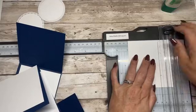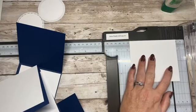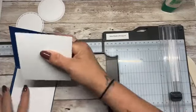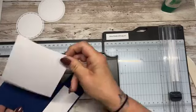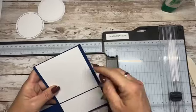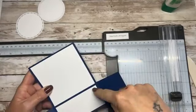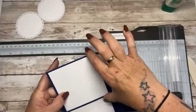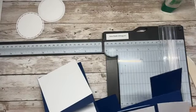So three and seven eighths by three and three quarters. Right, that's perfect. It's three and seven eighths across the way and three and three quarters down the way, because it measures four and one eighth across and four down — that's what I was getting mixed up at.